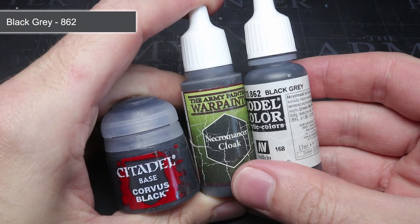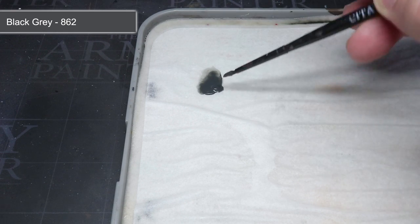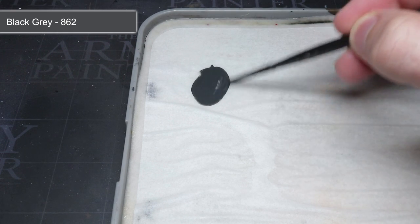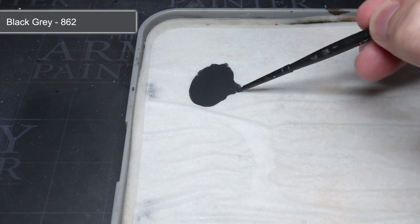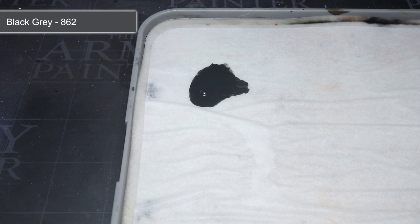Similar paints include Army Painter's Necromancer Cloak and Games Workshop's Corvus Black. I thinned down this paint with a little airbrush thinner to give me more control over how it could be applied. Using a thinner mixture like this allowed me to apply several layers to create gradients, and is a technique that I repeated across the whole model.